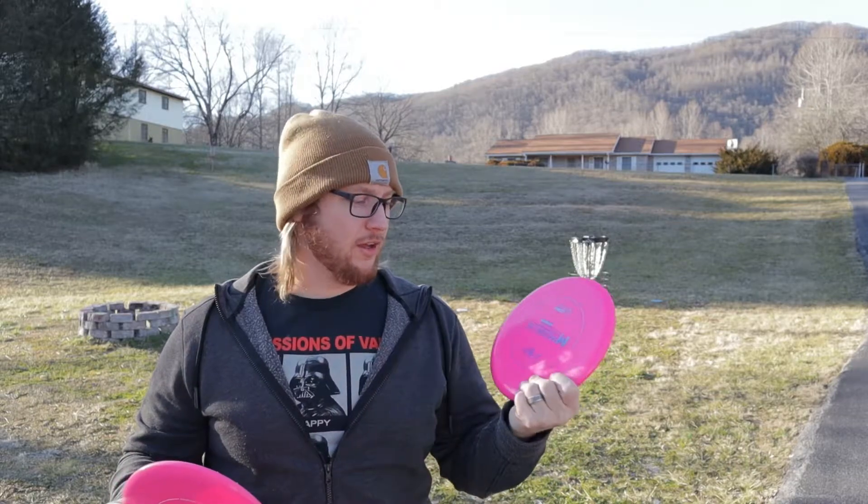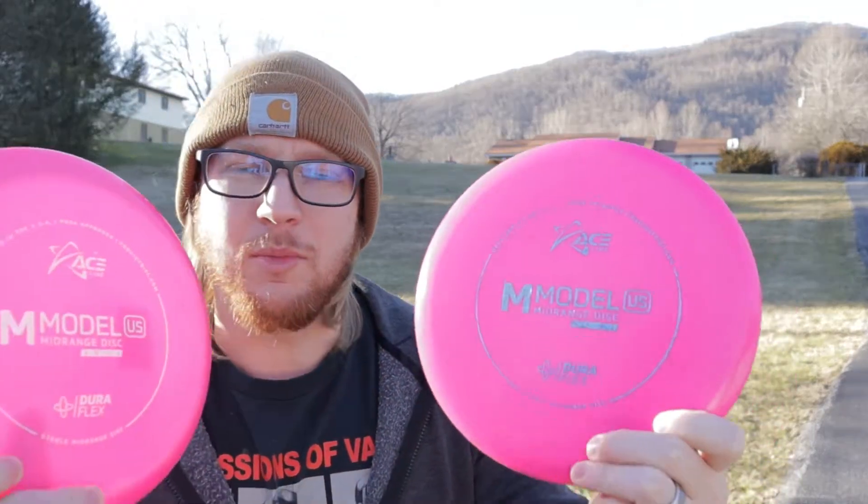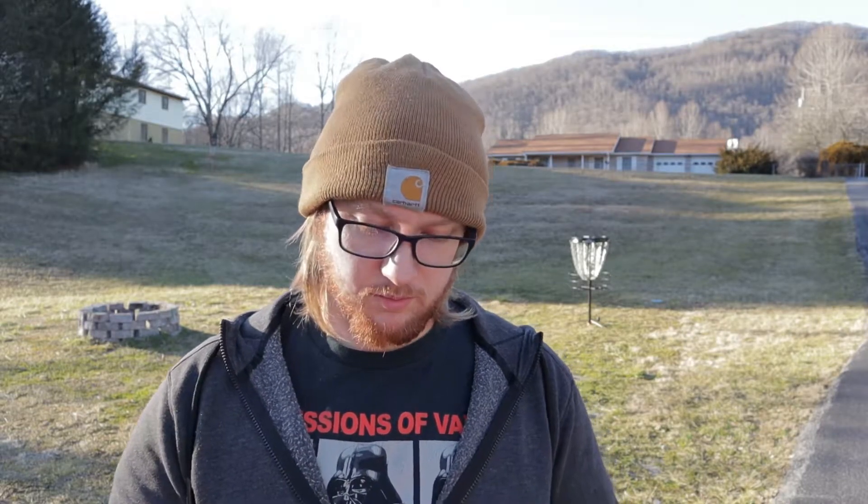What's going on guys, welcome back to the channel. Today I've got a review for you — I got some M Model US's in DuraFlex plastic, we're going to test these out and see how they fly. The flight numbers on these are 4, 5, -1, and 1, so we'll see how those hold up. I'm wondering if they're close to an M4 — I've tossed them a few times and I think they're going to be a little bit more stable.